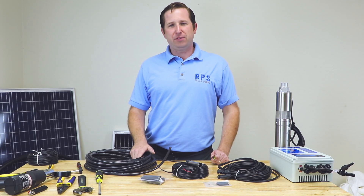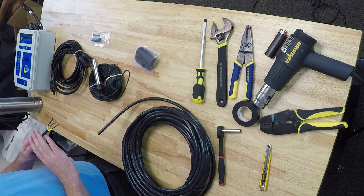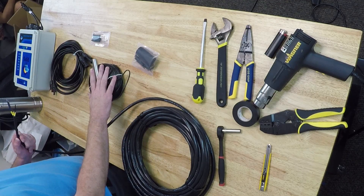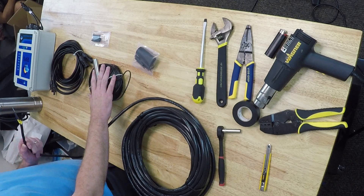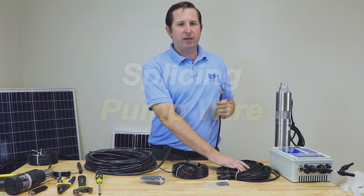In this next section, we're going to give you an overview of the wiring of your system. The first part, we're going to show you how to splice your pump wire to your drop wire. We're also going to show you how to hook up your electrical sensors and splice those if needed. And then finally, we'll talk about hooking up your solar panels to your controller using your extension wires.